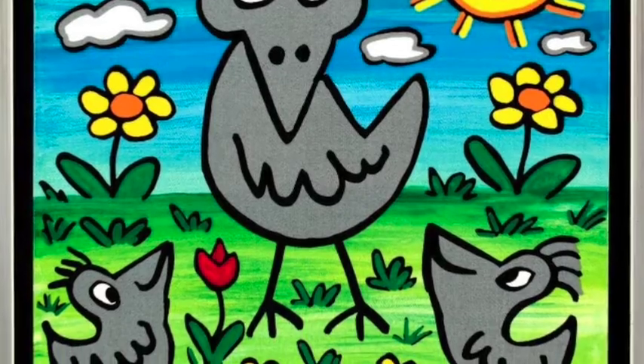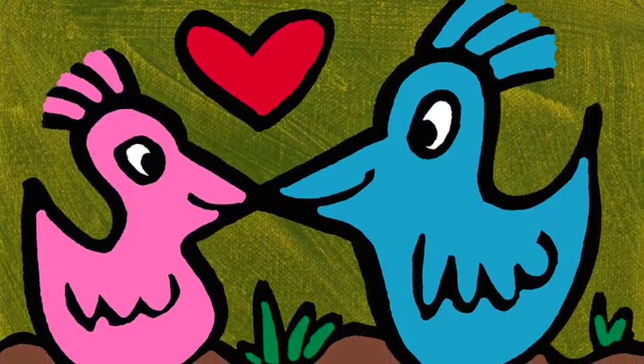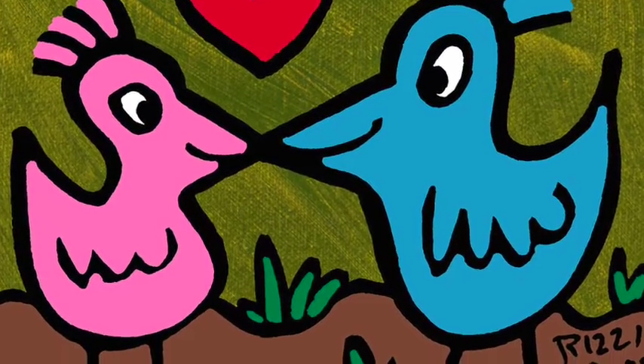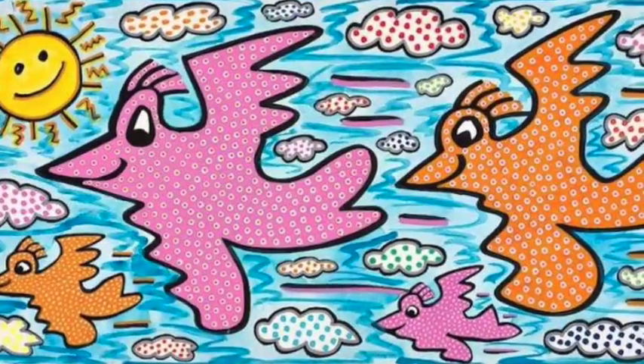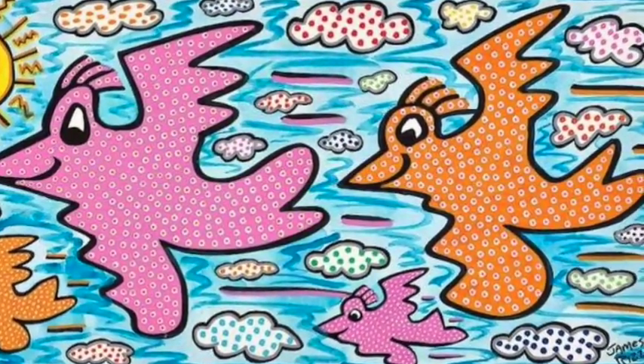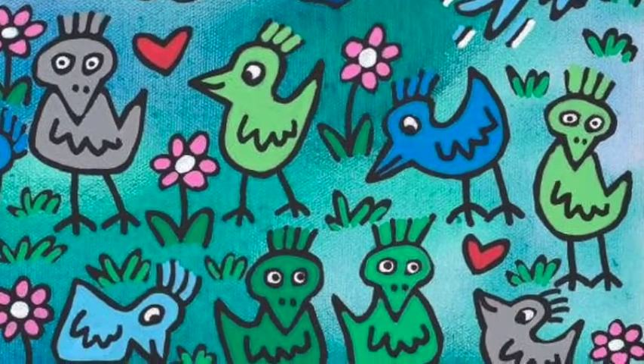We are going to focus on James Rizzi's portraits or paintings of birds. We are going to be creating our own James Rizzi-inspired birds. So be thinking about how many birds you might want to have in your composition and what those birds might be doing. Let's get started.